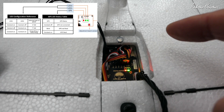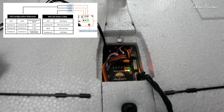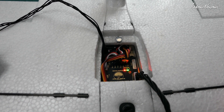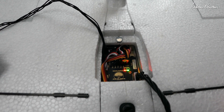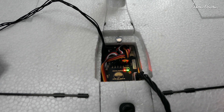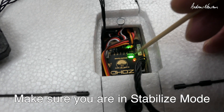Now check out the modes. You need to be aware that minus 100 is return to home, zero is manual, and plus 100 is stabilised mode. On my Taranis, the up switch position is return to home (flashing green light), middle is manual (no green lights), and down is stabilised (solid green light). You may want to remap those switch positions — I'd actually prefer manual at the top, stabilise in the middle, and return to home at the bottom.